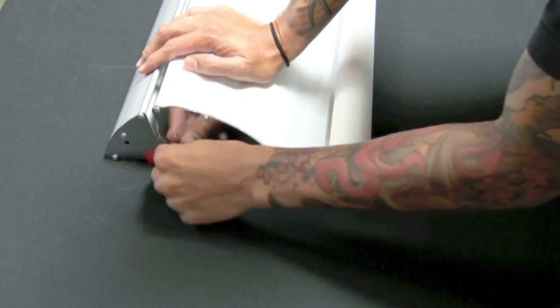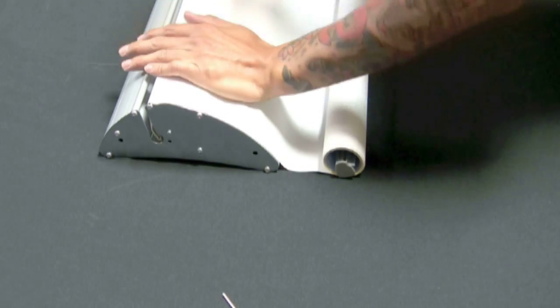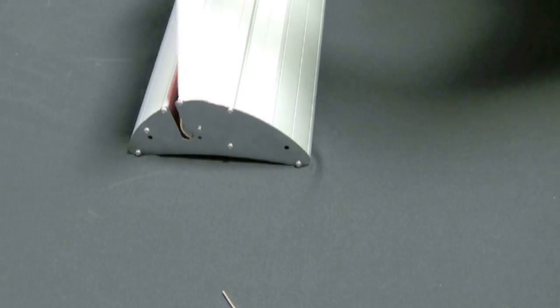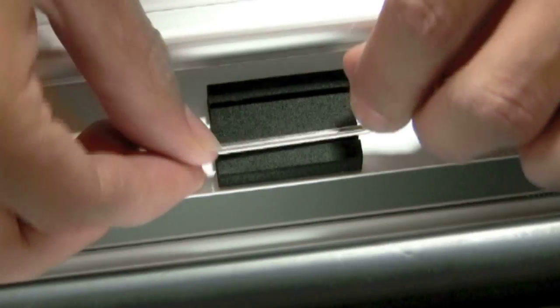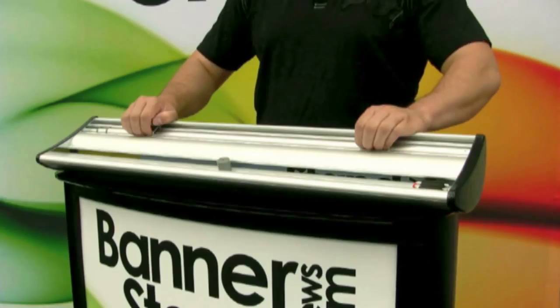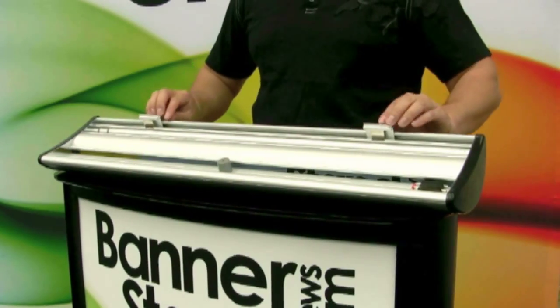Place your right hand on your graphic to secure it prior to pulling the pin. Make sure to guide the banner into the base. Replace the end cap and place the allen key in the holder underneath the stand.